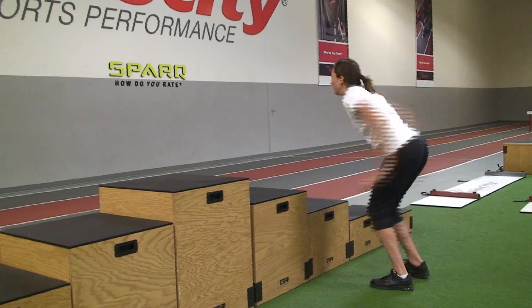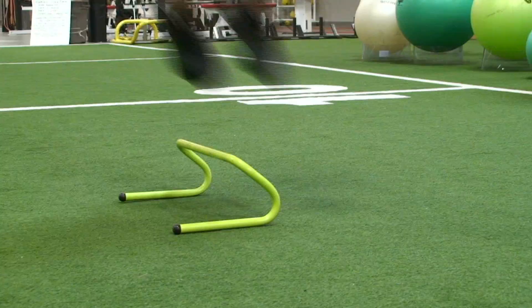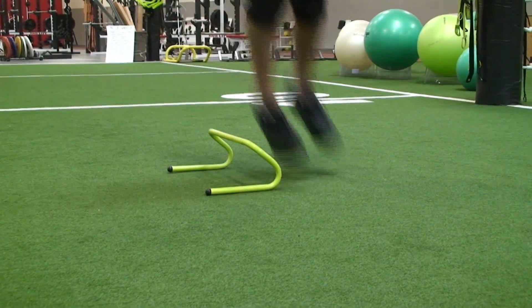To train your elasticity, make sure you're not only doing single explosive jumps, but also continuous jumps where you concentrate on getting off the ground quickly.